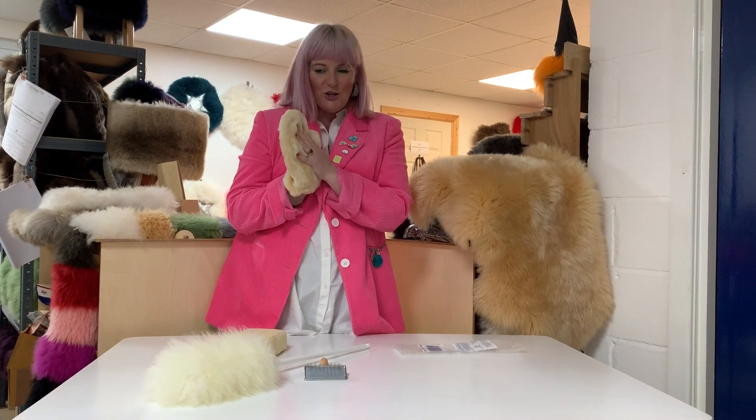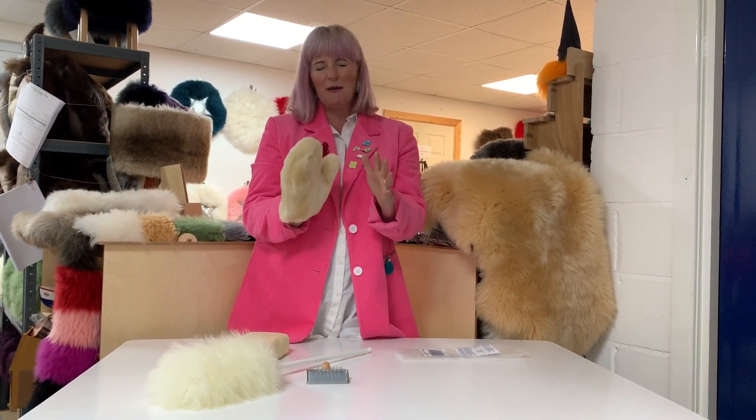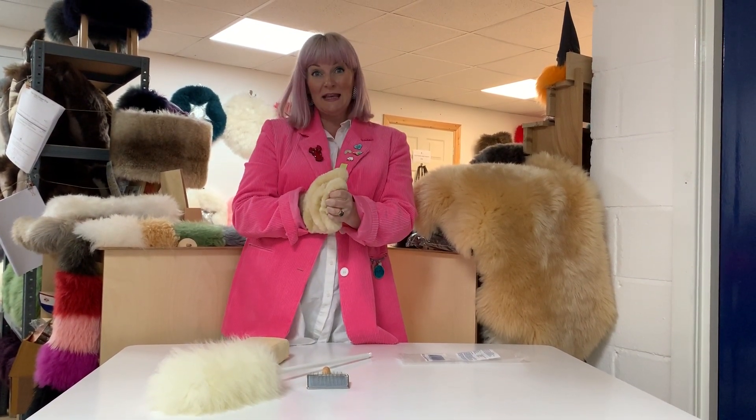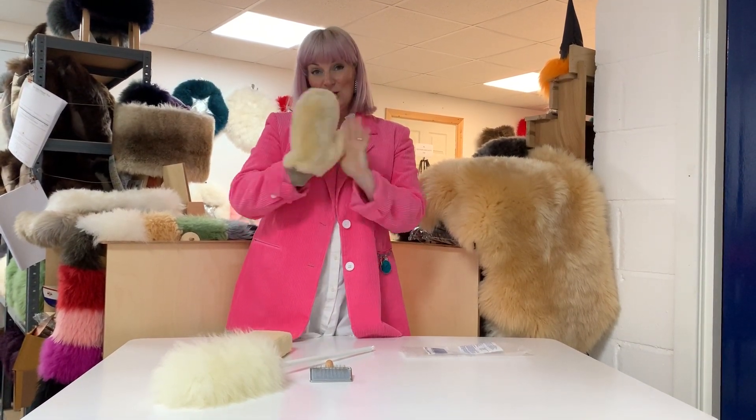So there we go, that's our new sheepy clean pack. It all comes beautifully boxed — perfect present for the cleaning fanatic, the hincher in your life. Yes, Hinch army, you can clean with the power of sheep, with sheepy clean.